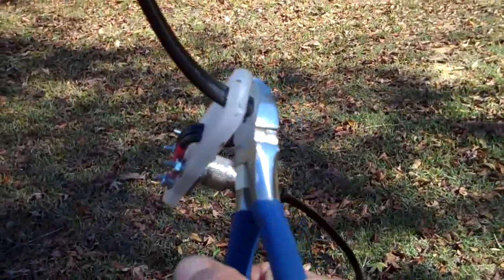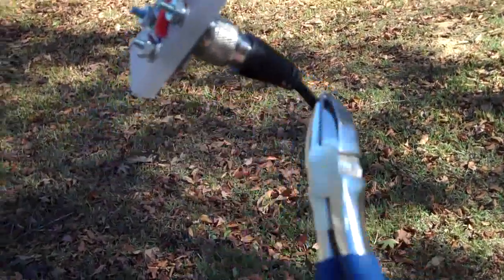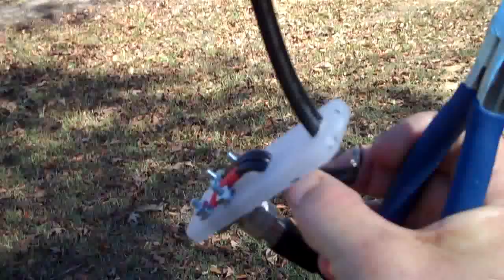There she is. She's cut. Now all I've got to do is take her apart.